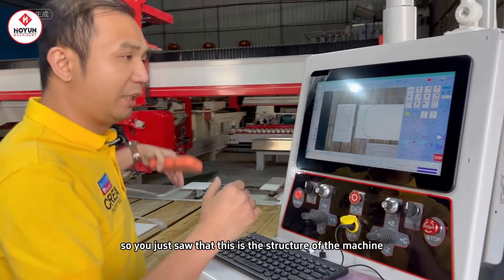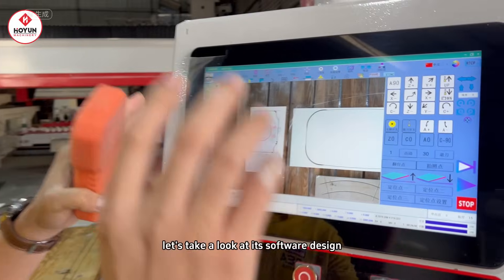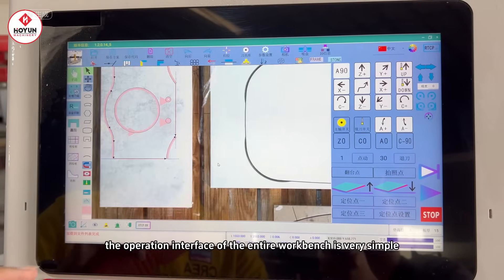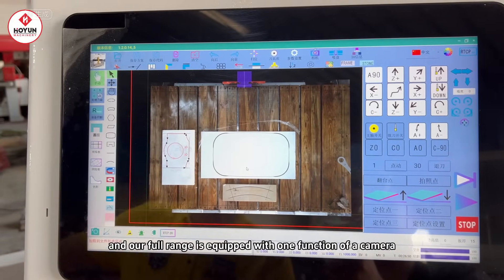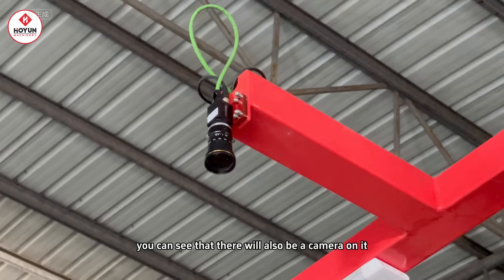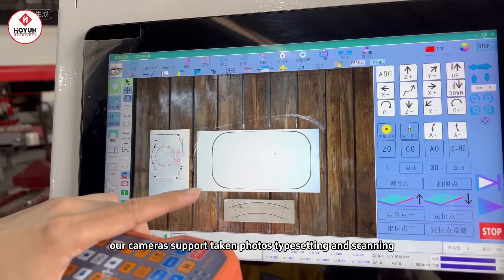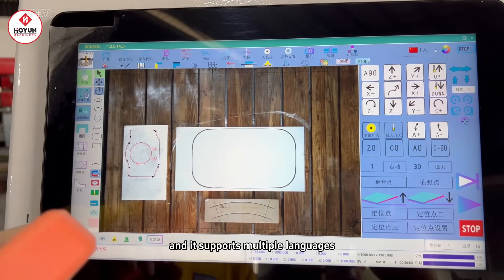You just saw the structure of the machine. Let's take a look at its software design. The operation interface of the entire workbench is very simple — it supports CAD import. Our full range is equipped with a camera function. There will be a camera on it. Our cameras support taking photos, typesetting, and scanning. It also supports multiple languages.